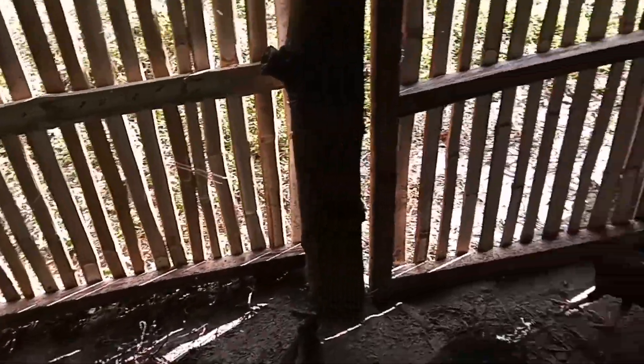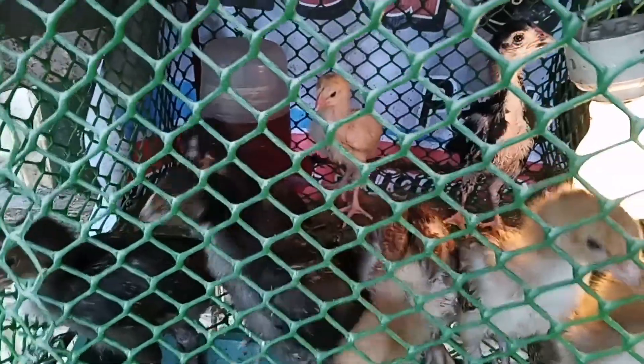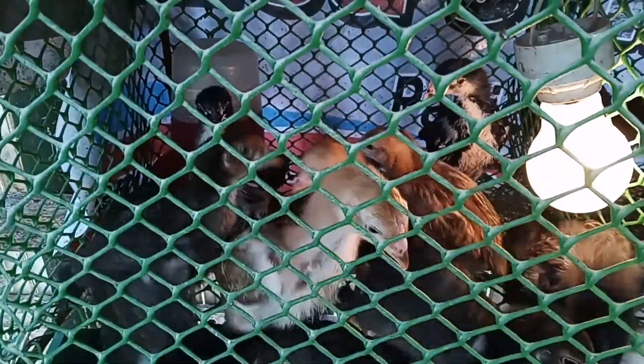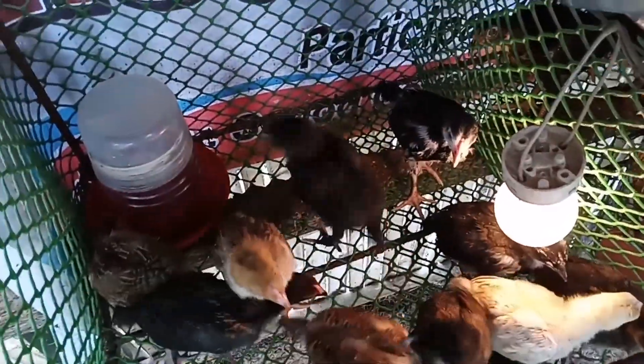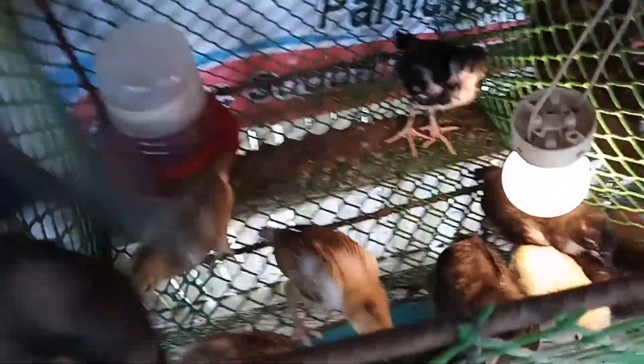Ito po yung unang batch natin sa pag-incubate natin, yung napisa natin - medyo malalaki na rin sila. Doon sa incubator natin meron din tayong mga itlog na nilagay. Malapit na rin yung mga pisa, i-update ko lang sa inyo pag napisa na. Ito po yung last batch na pisa, ilang piraso lang. May ilaw, inilawan ko sila para mainitan yung mga sisiw natin para madilis at healthy din sila.